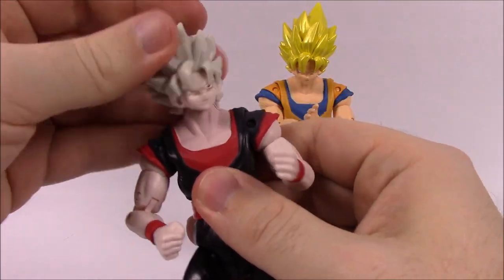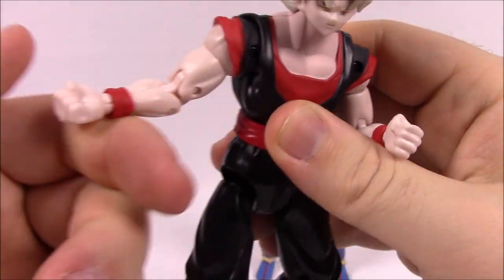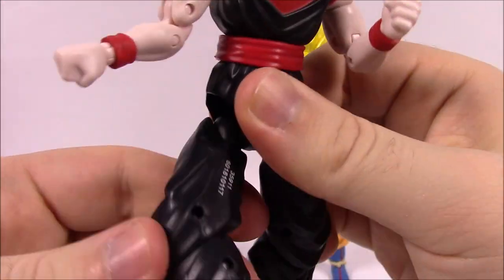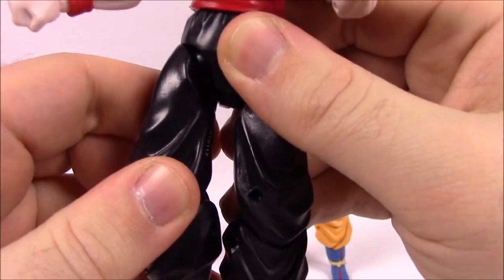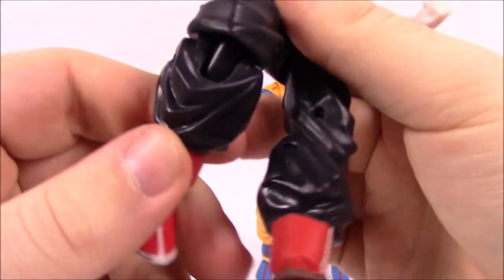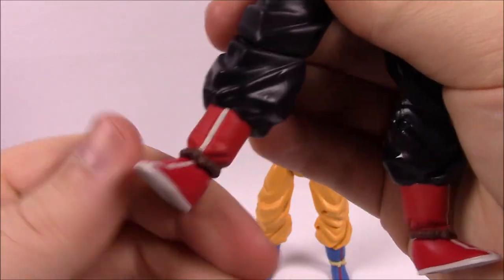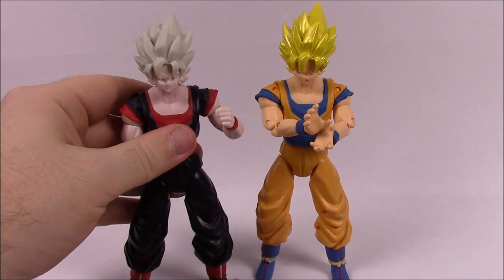Movement wise, all the same movements as usual. The head can twist around, it's got the shoulder joint, bicep, double elbow, and wrist that can bend and twist around. It's got a joint right above the belt so it twists around, and hip joints that are ball joints. These figures have pretty loose joints so you have to get them situated to stand. It's got a single knee joint design where the leg moves back and forth with the baggy pants, and the feet twist around as well.